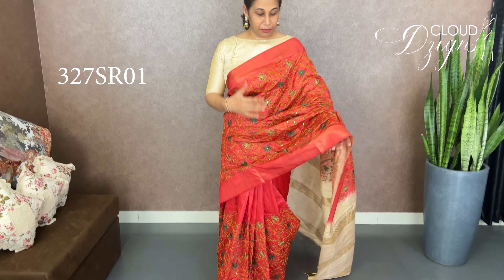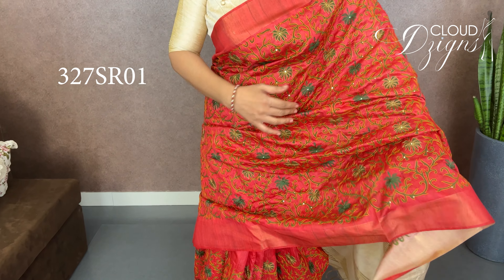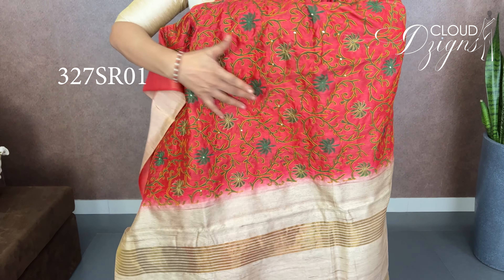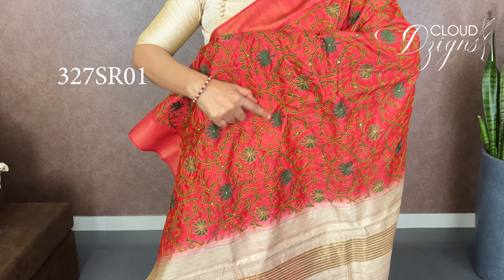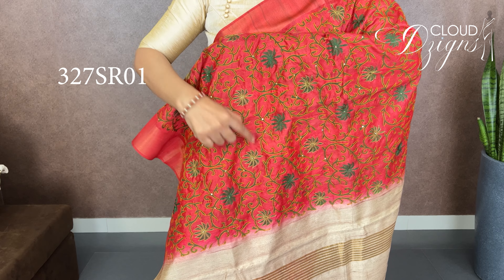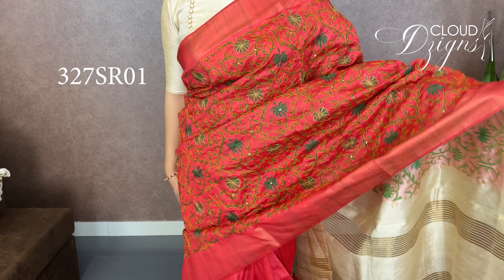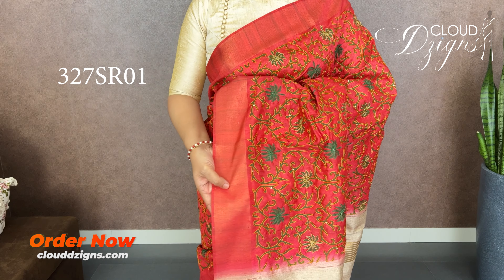It's a floral print in bottle green — a floral gel pattern. It's a highlighter design. A floral design in pastel yellow and bottle green with embroidery work. It has a full side and a border — an anti-garden border.